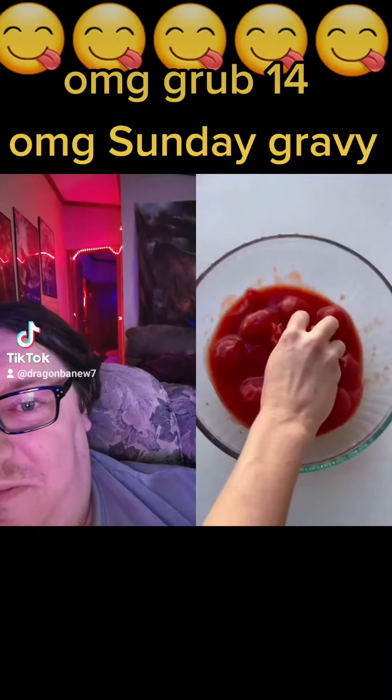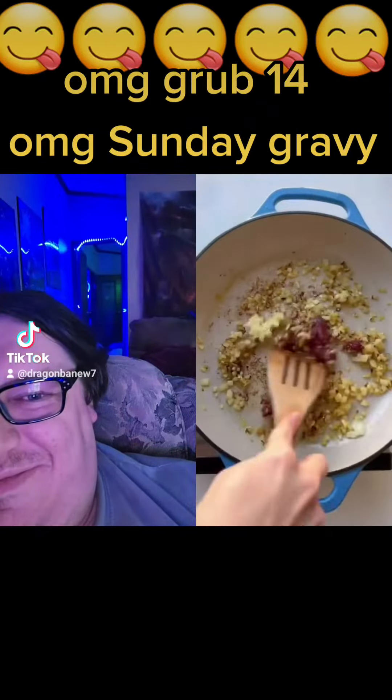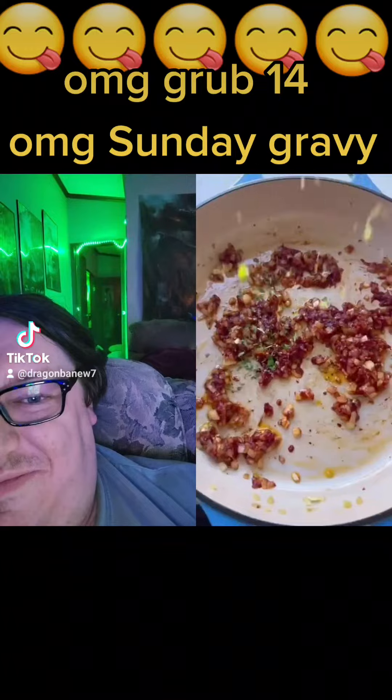While the onions are cooking, we're going to hand-squish some canned whole San Marzano tomatoes. Once the onions are translucent — you do not need to take them as far as I did accidentally.